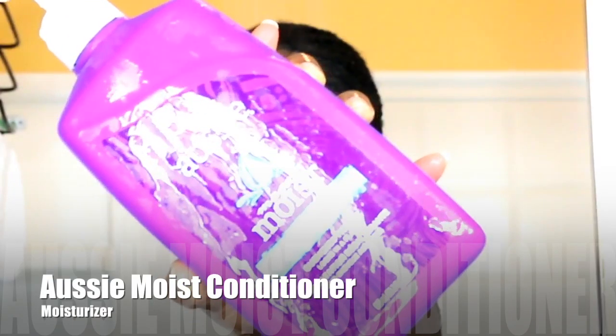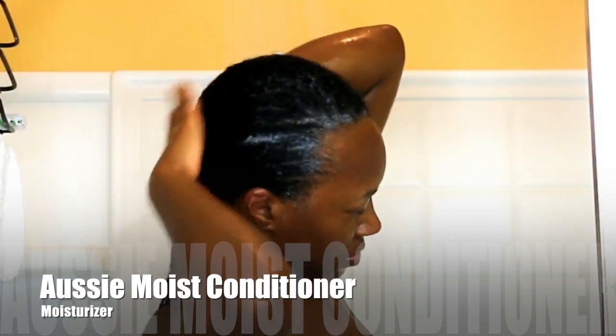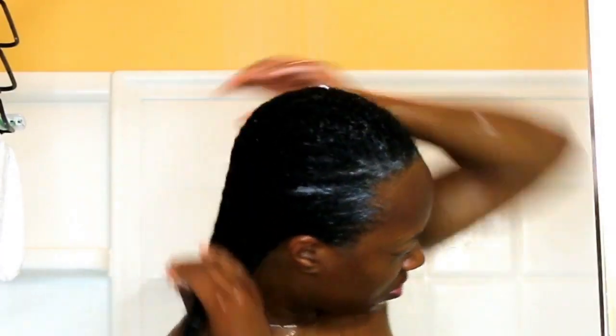Now onto the conditioning. I'm using the Aussie Conditioner — it's a moisturizing conditioner. Like I said, I love this conditioner. I left it on for 15 to 30 minutes. You can leave it on more than that, but I just wanted to go ahead and get everything done, so I left it on for 30 minutes max.